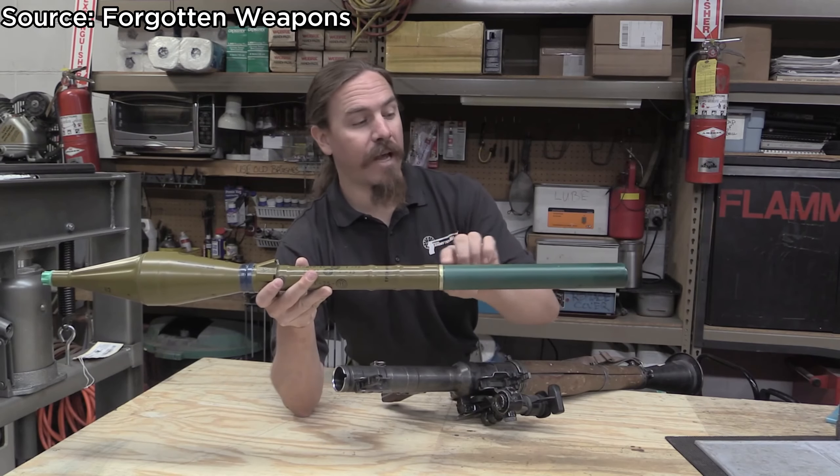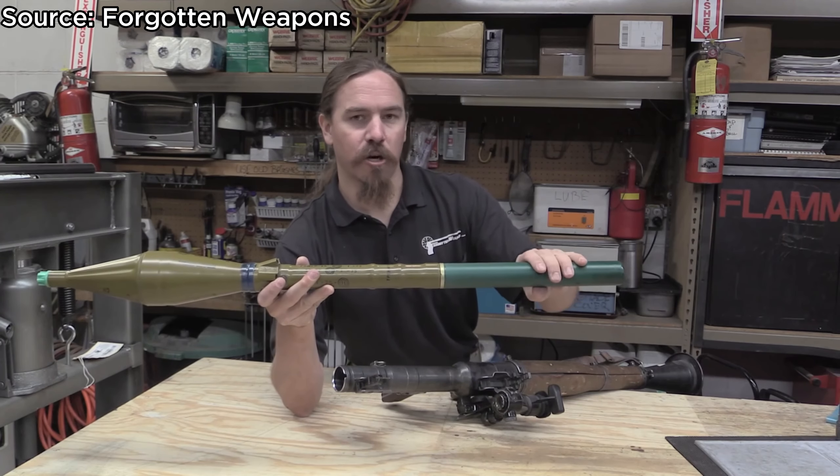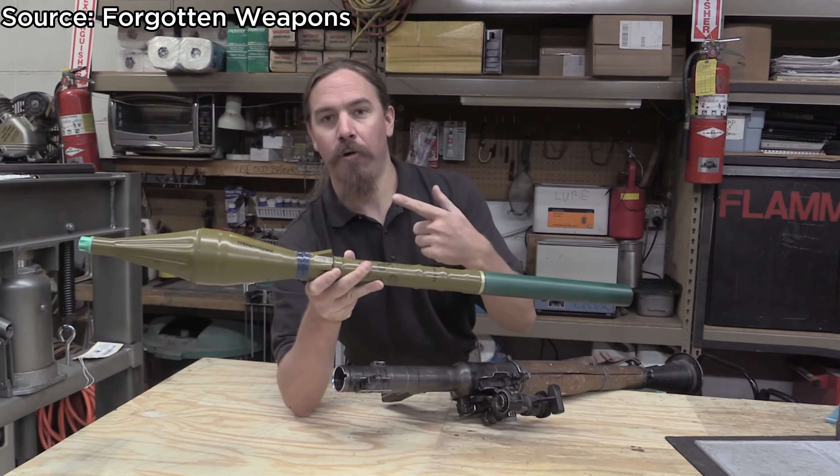So this is a dummy round of course. What we have in the back here is the initial propellant charge, and this is what blows the rocket out of the tube.